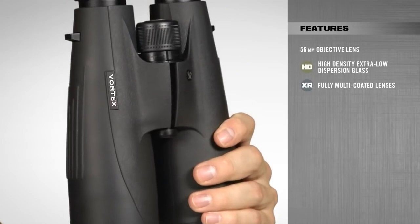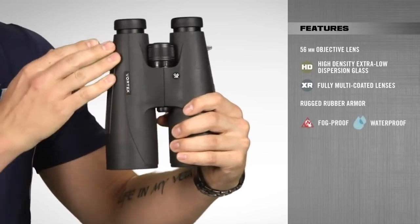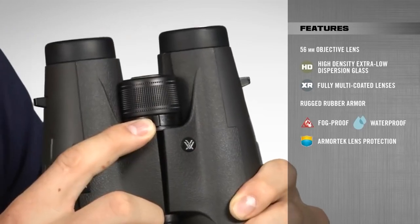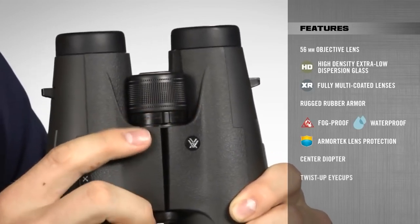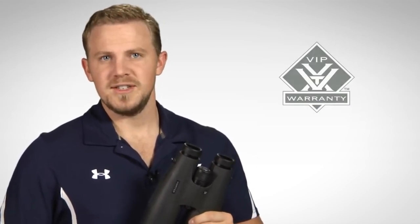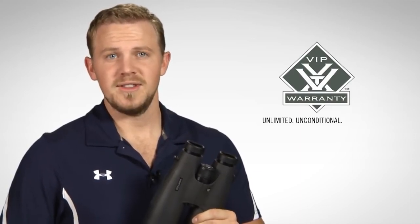With the Vulture HDs, you get durable and reliable performance in the toughest conditions, due to rugged rubber armoring, argon purge barrels for fog-proof and waterproof performance, and ultra-hard scratch-resistant ArmorTek coatings on all exterior lenses. Other notable features include a center diopter to adjust for focal differences between your two eyes, and twist eye cups for comfortable viewing with or without glasses. When glassing in the early or late hours of the day when game is most active, pick up a pair of Vulture HDs — covered by our unlimited, unconditional, lifetime VIP warranty.